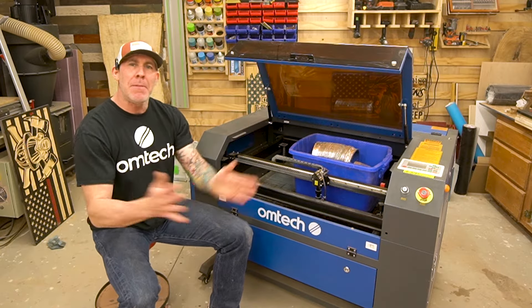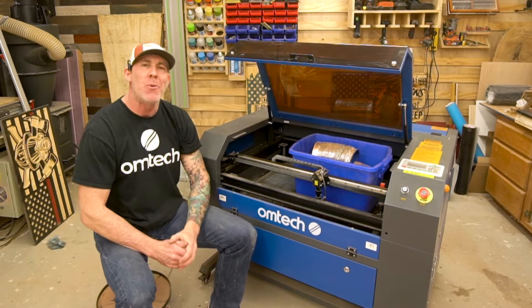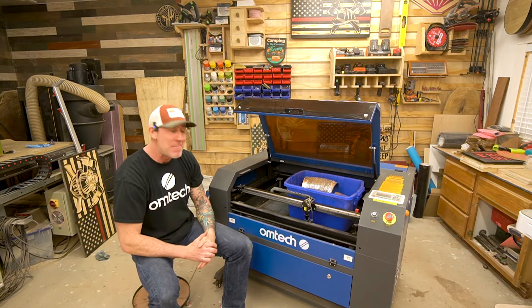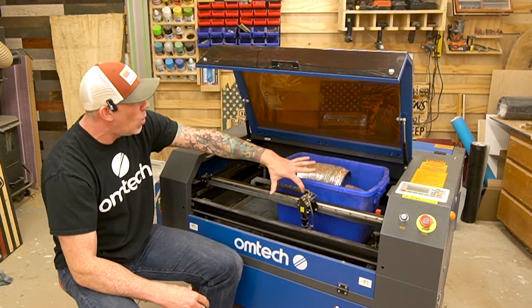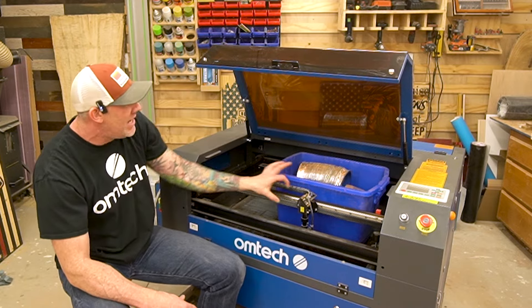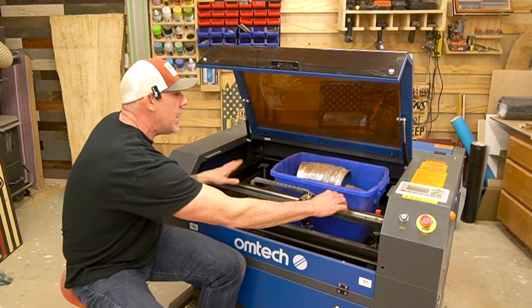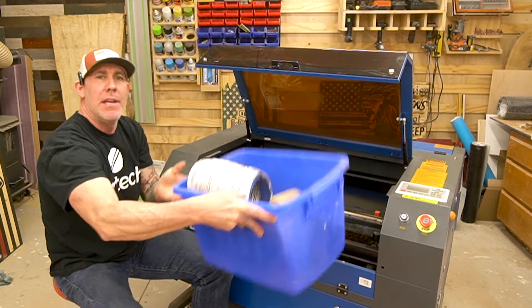Now, if your laser came like mine, once you open the cover you're going to notice this giant blue bucket — it's going to be wedged in that back corner. A lot of people struggle on how to get this bucket out and don't even know what it's for. You're going to want to find the string that is holding this gantry in place — mine was secured somewhere back here, went over the top of this bucket and was just tied to the gantry. Go ahead and cut that to release some tension on the gantry, move it slightly forward, and that will allow you to get this bucket tilted up and out.